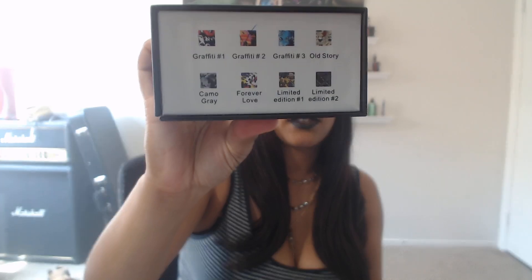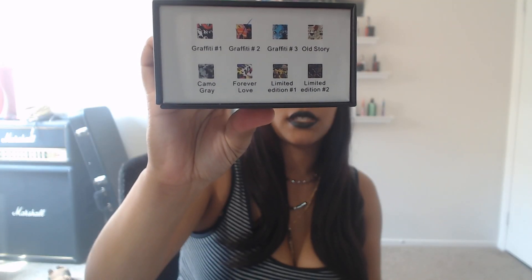It comes in eight colors: Graffiti number one, Graffiti number two, Graffiti three, Old Story, Camo Gray, Forever Love, Limited Edition number one, and Limited Edition number two — here they are listed on the box. I actually picked up Graffiti Two, and I also picked up Graffiti Three, which is kind of like a blue and gray steampunk type look. It's really, really cool looking.